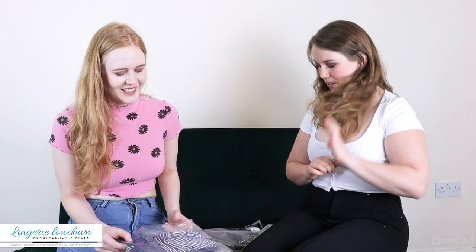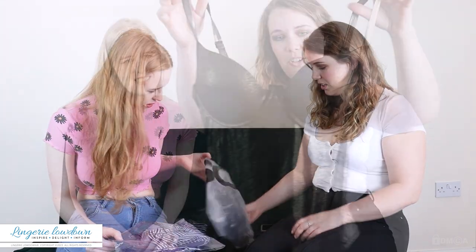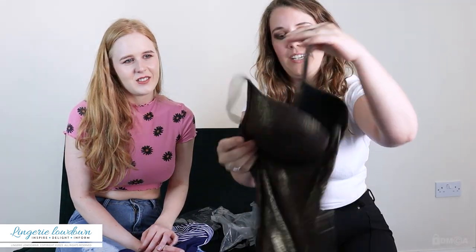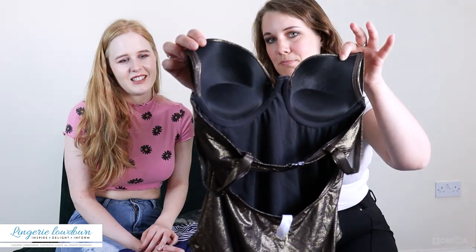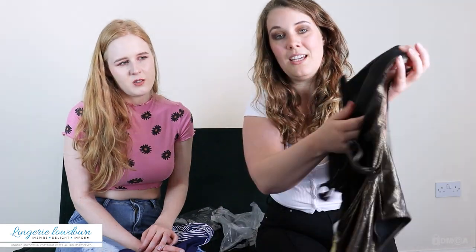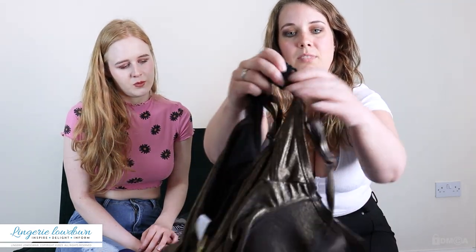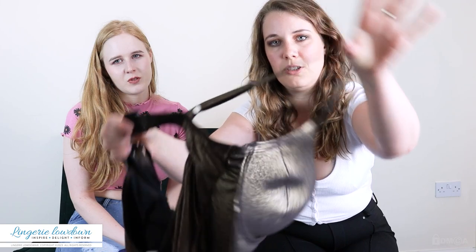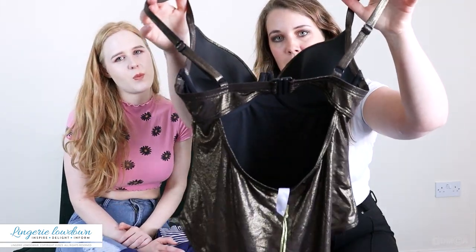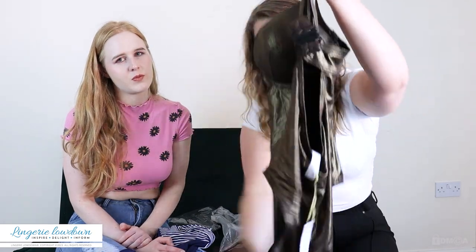So, swimwear — it's a good time of year for it, early summer at the moment. We've got two different brands, which is interesting. This one has full cups and from behind you can see there's some push-up going on, with underwire as well. There are plastic clips on the back, adjustable straps, and it's an open back.